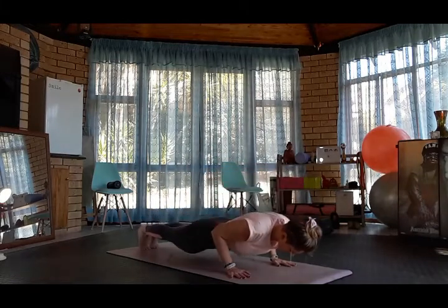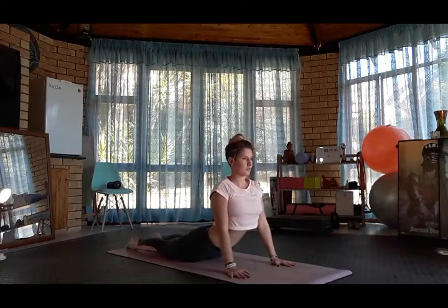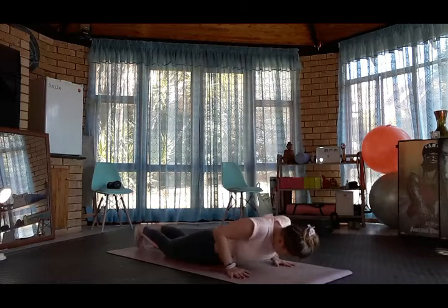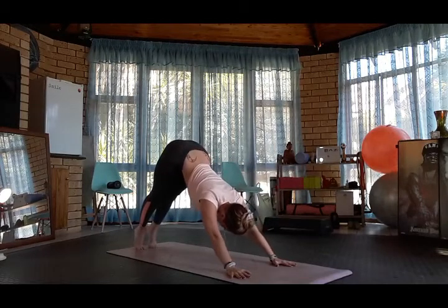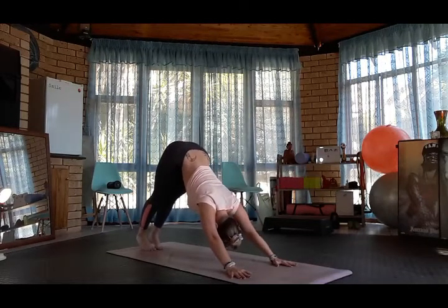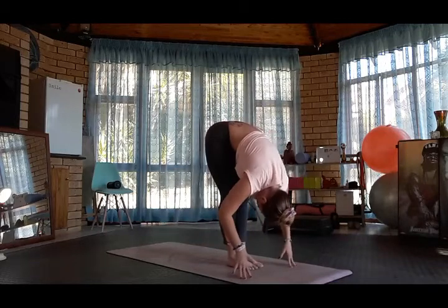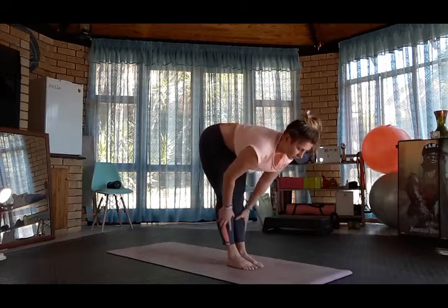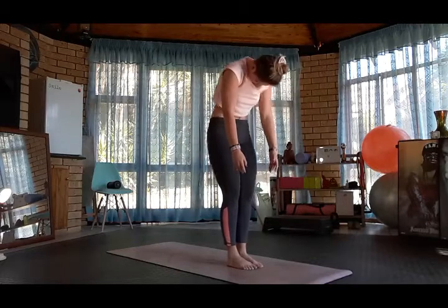Chaturanga. Cobra. Tuck the toes, inhale plank, exhale downward dog. Look forward and walk to the front of the mat. Forward fold. Inhale halfway lift, exhale forward fold. Bend the knees, curl the spine.